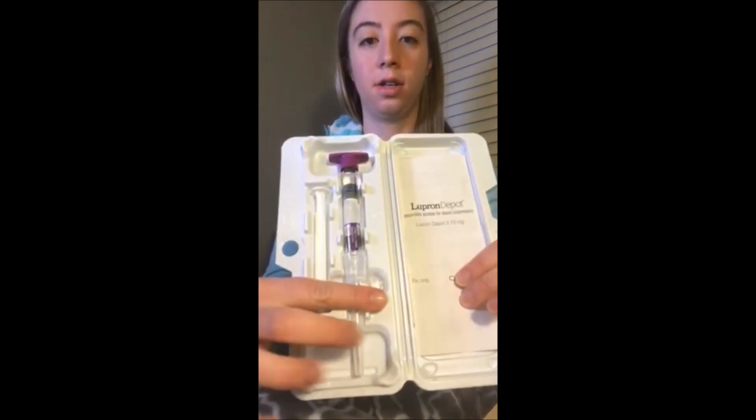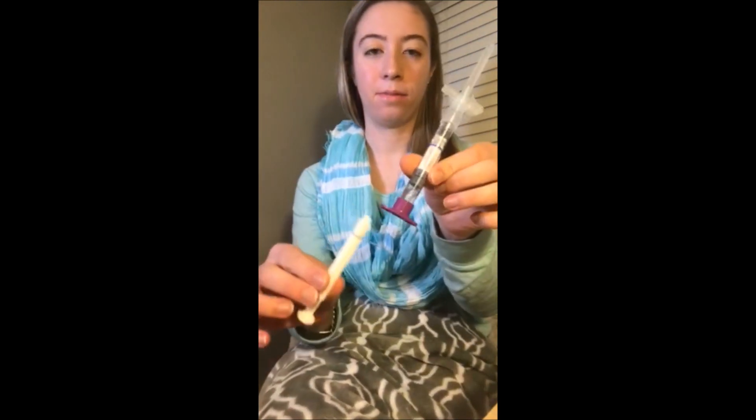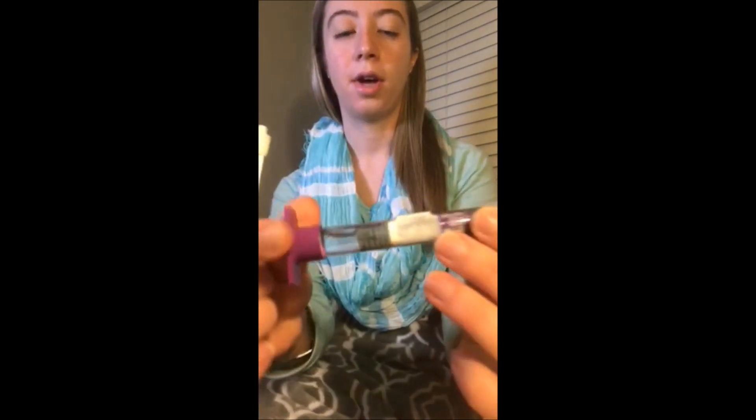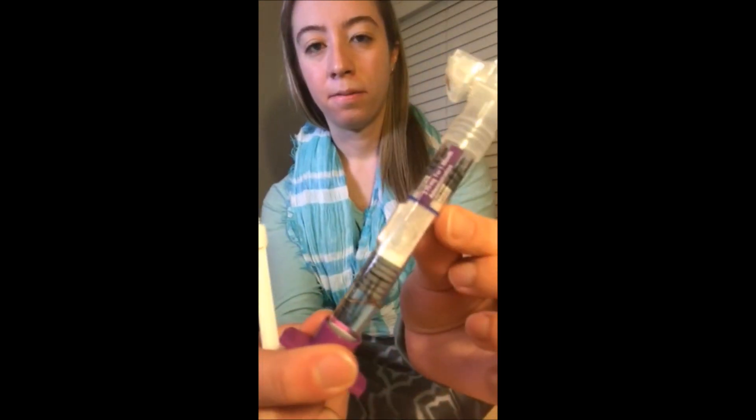Some of you wanted to see how I do the Lupron injection. It comes like this — there's an information insert and alcohol swabs inside. With some companies it comes as a vial that you draw up, but this one you just stick the plunger in and mix it. There's saline in one end and the actual medication — the powder — in the other.